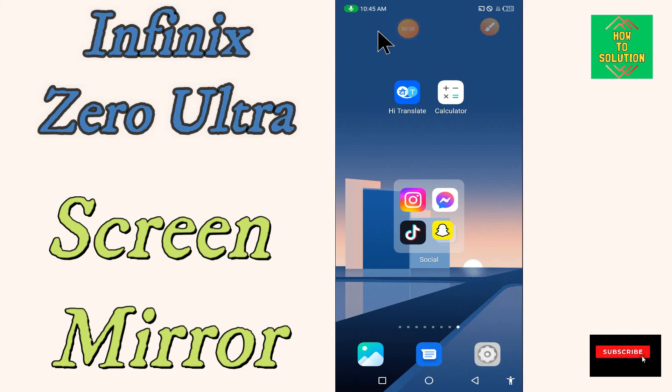Hi everyone, today I'm going to show you how you can use the screen mirroring feature on your device — the Phoenix Zero Ultra. If you want to enable screen mirroring on the Phoenix Zero Ultra, I'll tell you how. Before we start, if you are new to my channel, don't forget to subscribe and press the bell icon. Watch the complete video and learn how you can do it.